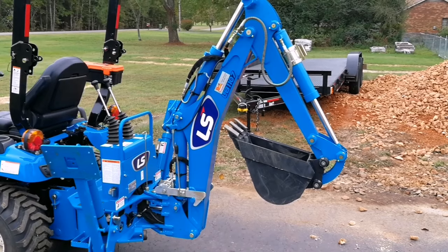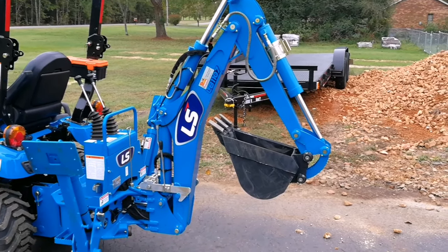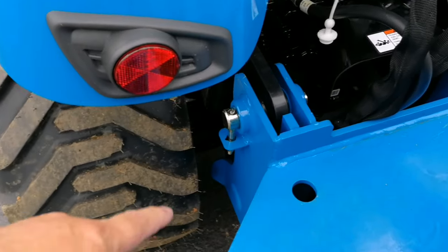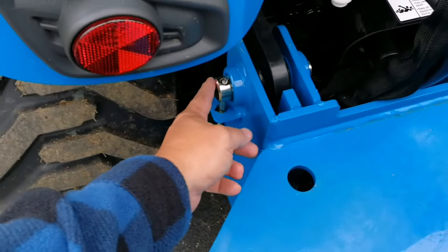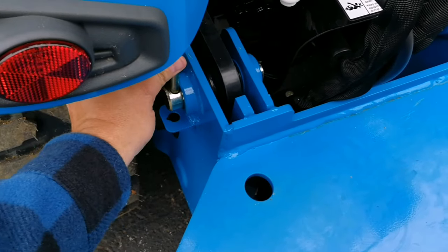The next thing we're going to do is stand the backhoe out and take the weight off of the top pins. The top pins are located at the base of the mount right here. I'm just going to pull these pins up and then remove them.